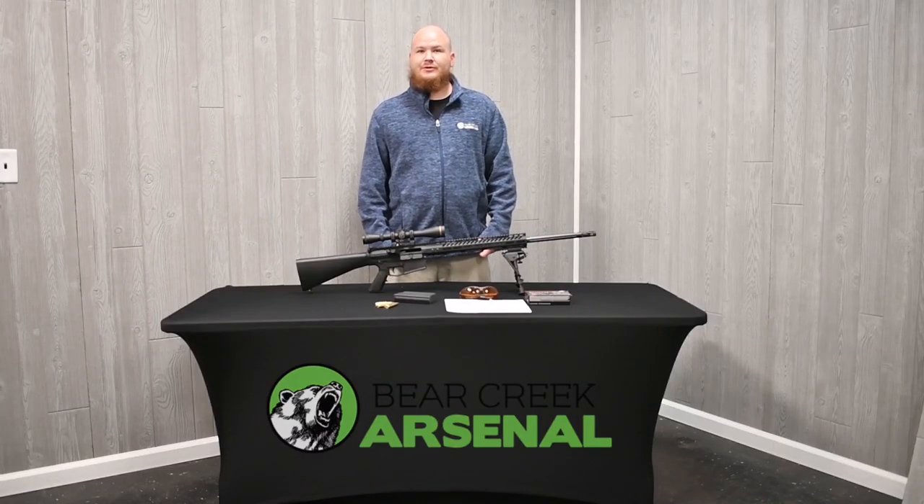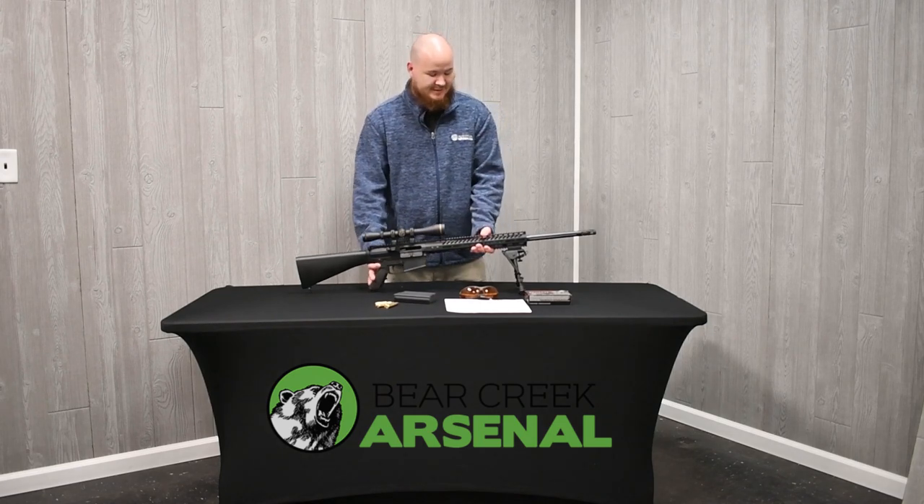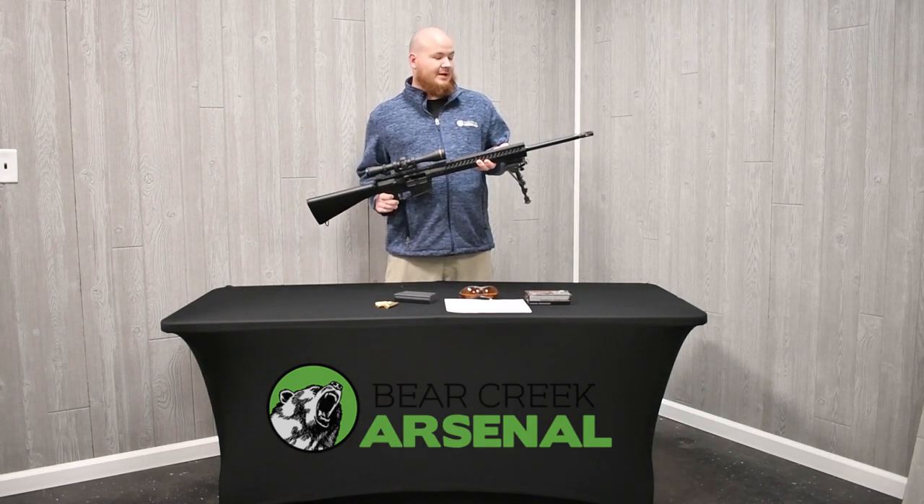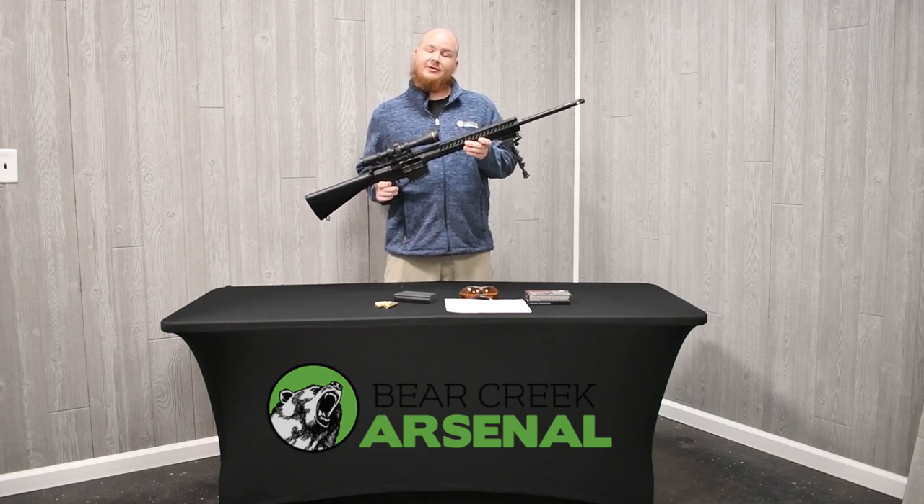Hey everyone, this is Nathan from Berry Creek Arsenal here to show you one of our new product launchers. This is a 6.5 Creedmoor 24 inch. It has a black nitrided barrel with straight flutes and a 15 inch in-lock handguard.